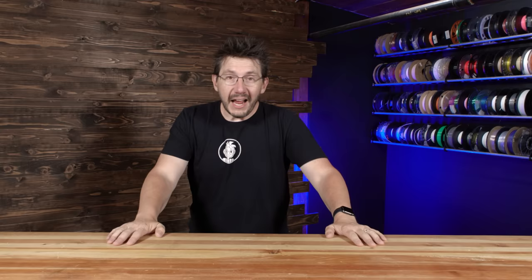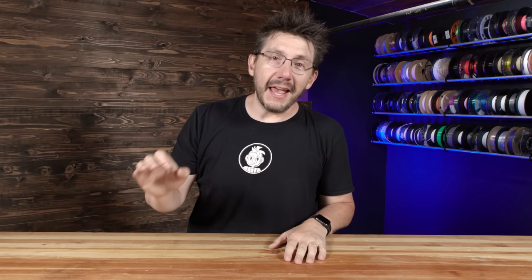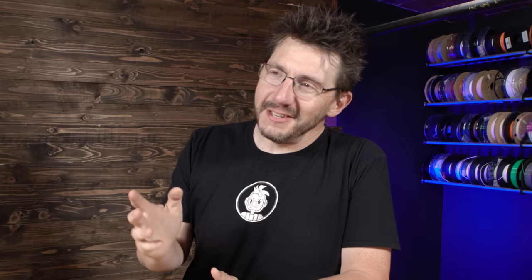It's the year that Wiz Khalifa and Charlie Puth had the number one Billboard single, See You Again. It's also the year the Fine Brothers released one of their many Elders React, and in this one specifically it had a Robo R1 3D printer. No joke. It's a robot of some kind.